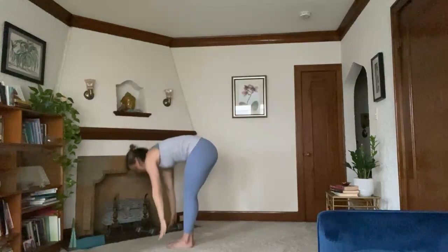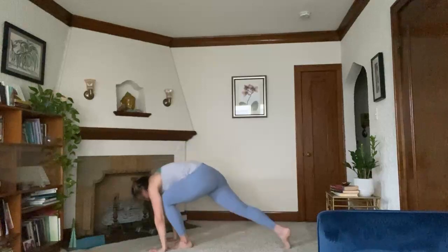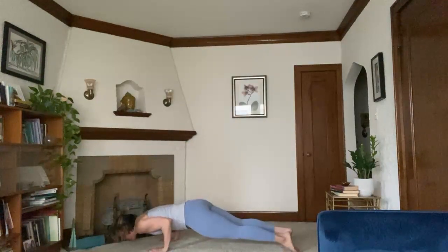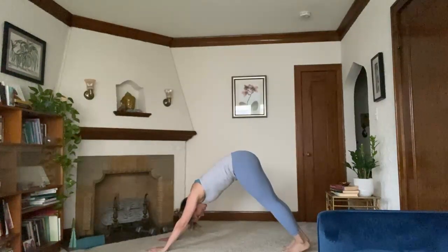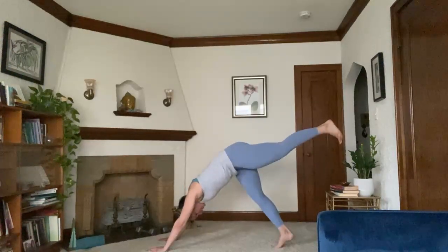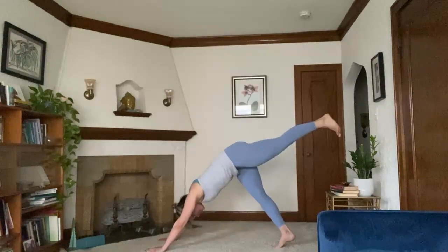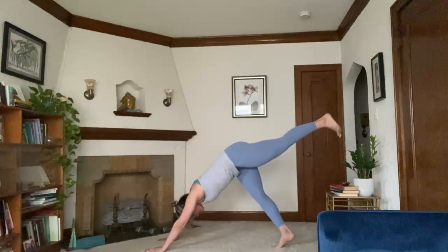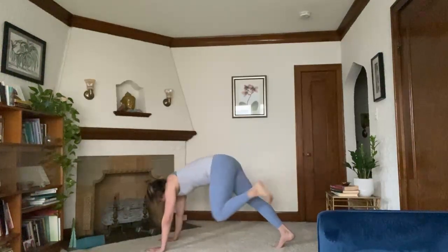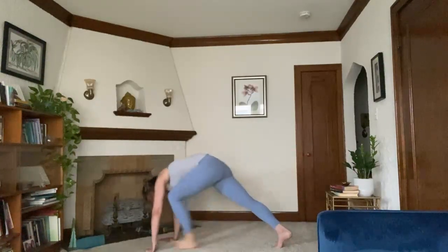Exhale, forward fold. Inhale, halfway lift. Exhale, plant your hands. Step it back. High to low plank. Inhale, upward facing dog. Exhale, downward facing dog. Inhale, left leg rises. Exhale, knee to chest. Inhale, rise. Exhale, left knee to left elbow. Inhale, rise. Exhale, left knee to right elbow. Inhale, rise. Exhale, step it through.